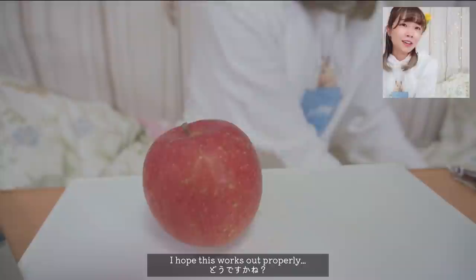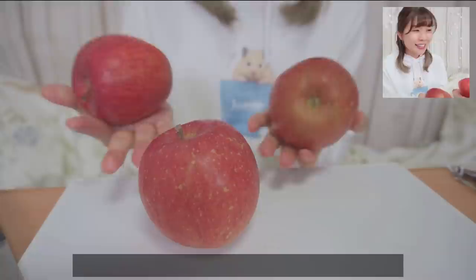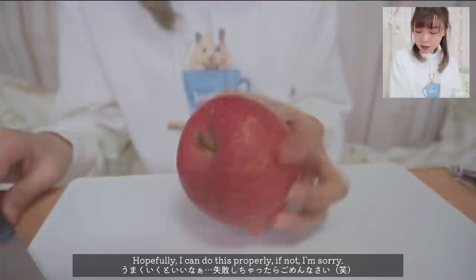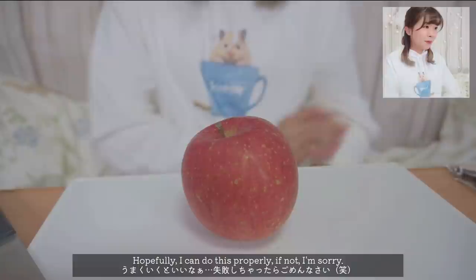So I am shooting this with two cameras — I hope this works out properly. I think I bought too much apples because I bought three apples. I don't know if I'm gonna use them all; if not, I'll just eat them for breakfast. What she says is to cut them in 'ogigata' style, so I'm gonna do that. Hopefully I can do this properly.